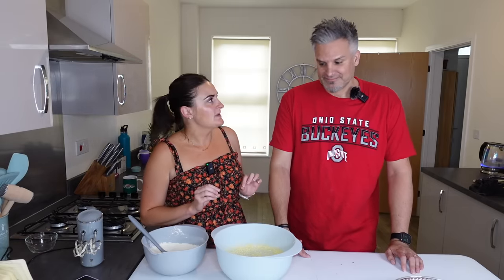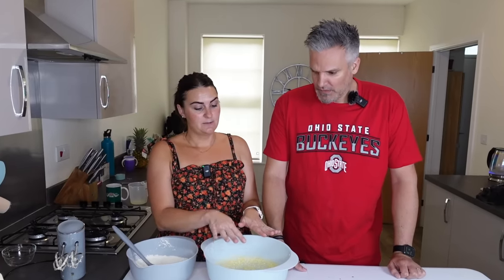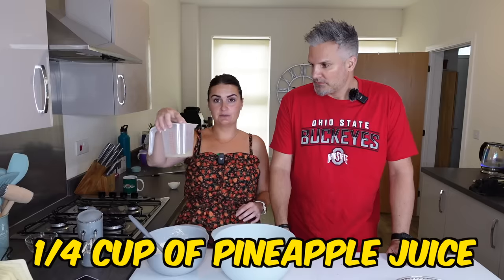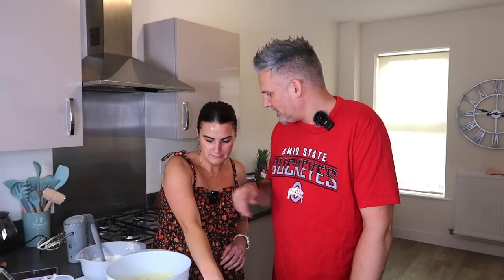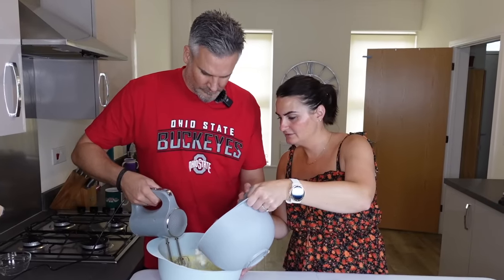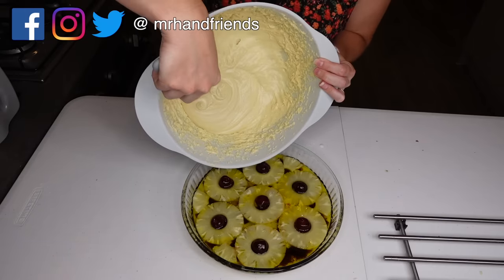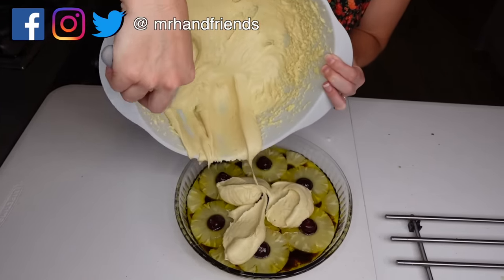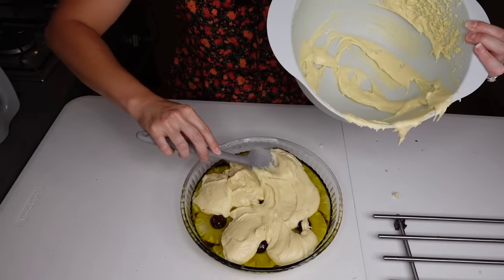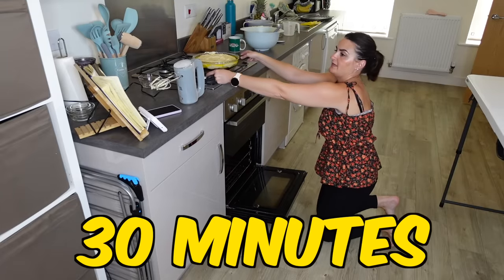This bit requires a bit of team effort — we need to add the flour mixture into the butter mixture alternating with a quarter cup of pineapple juice and a quarter cup of milk. You can't just dump it all in at once. Now we've got to put that batter on top — you can smell the pineapple — and then it goes into the oven for 30 minutes.